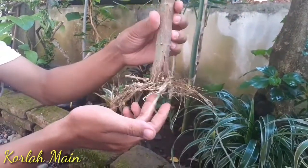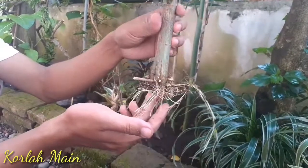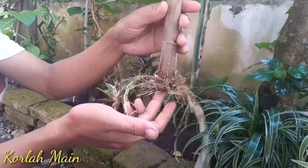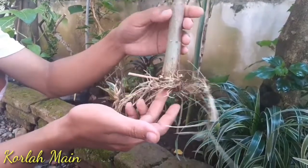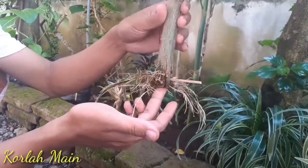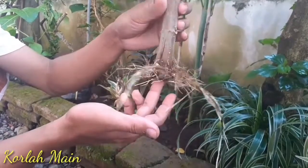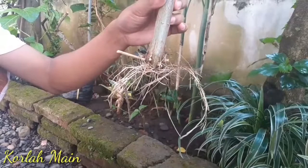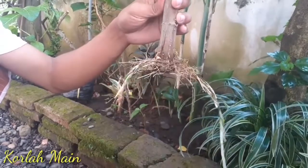Oke, sekian dulu dari saya. Semoga di konten kali ini bisa memberikan manfaat ya buat teman-teman semua dalam proses belajar membuat bonsai, terutama untuk bahan waru. Oke, sekian dulu. Salam satu hobi. Salam bengumar bonsai. Bonsai Indonesia. Mantap.